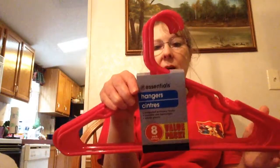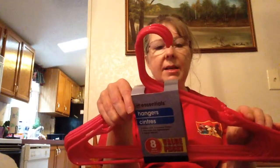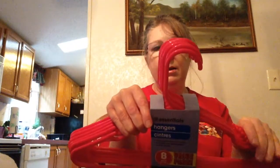And I got another set of hangers — plastic hangers. There's eight in a pack, it's by Essentials. Seems we never have enough of these either.